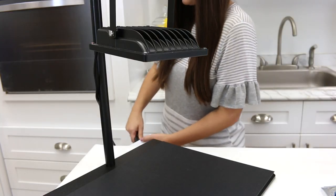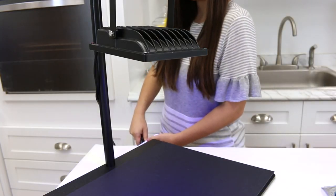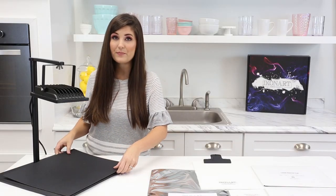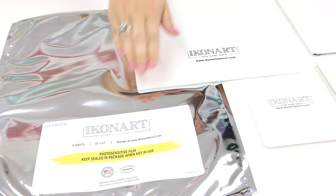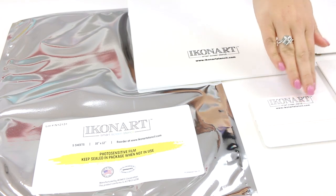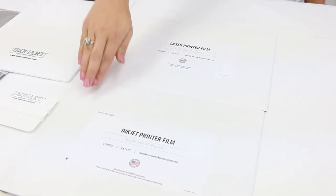So you got your kit — here's what's inside. You've got your exposure unit which also has the UV light. It also comes with a black piece of heavy cardstock. You also get photosensitive film — five sheets come in this pack. You get a clipboard, a squeegee, and then you also get a pack of laser printer film and inkjet printer film.